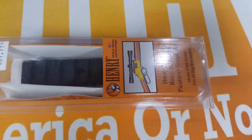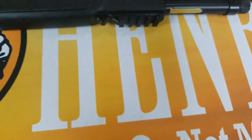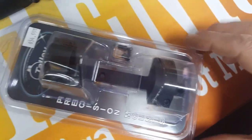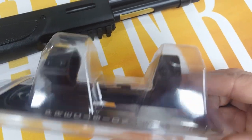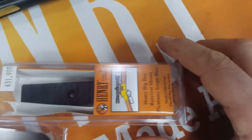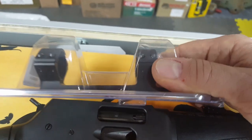They offer a picatinny rail shown here, and also a Weaver-style rail that'll bolt right up to this gun. A favorite I've added to the shop recently is the Tally one-piece mount, which you'll find on the Henry website — they don't make it but they carry it. What I like about this one, other than being one piece, is you get the rings with it. If you go with the Henry mount, most scopes these days require you to buy rings separately, so by the time you buy the mount and rings, you're only about $3 or $4 away from the one-piece mount. This bolts right up to the receiver — mount your scope, boresight it, and you're good to go.